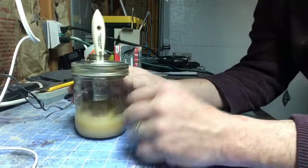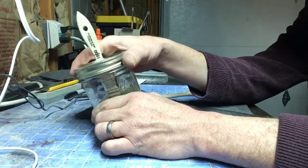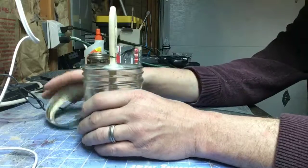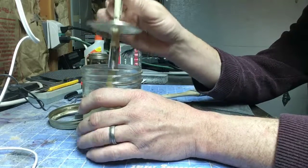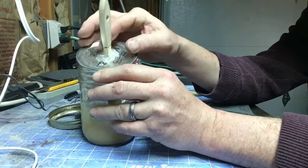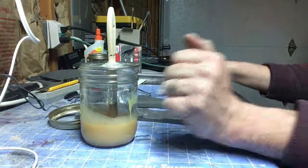Now this is Barge contact cement, and I've got it in a mason jar with a brush glued into the lid. This is way cheaper than buying a zinc paint pot, so I just built this myself. It allows me to keep my glue safe and from drying out, and keeps the mess to a bare minimum.